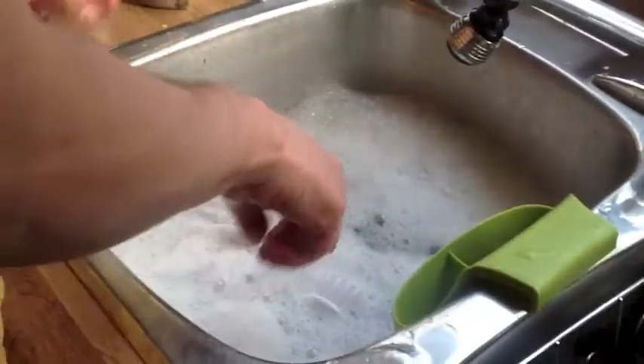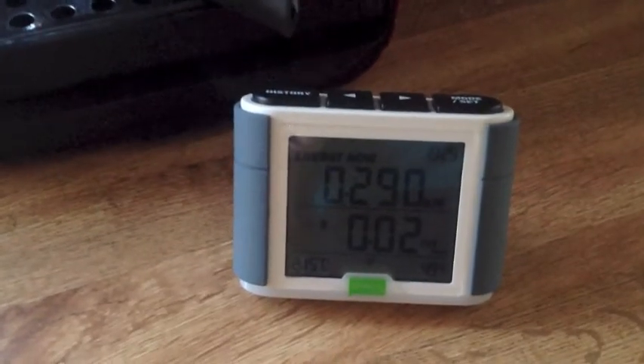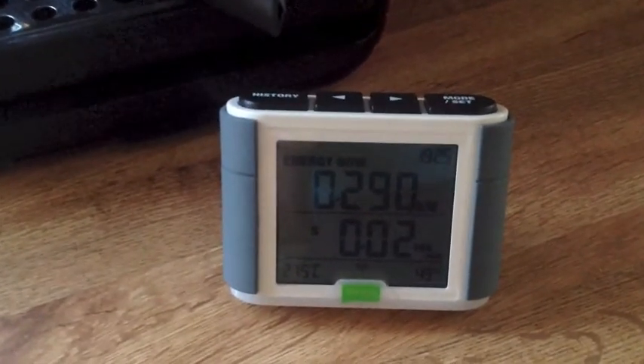When the hot water tank kicks in it uses a lot of energy, so right now we're not seeing much movement — it's at 0.287 kilowatts. I think our fridge is on.